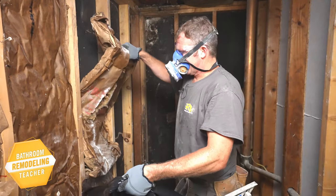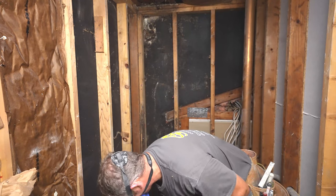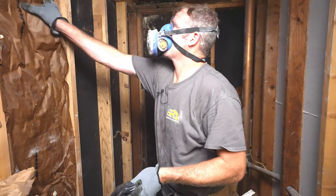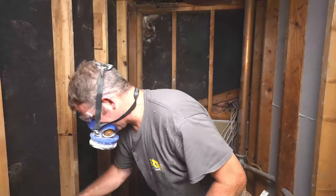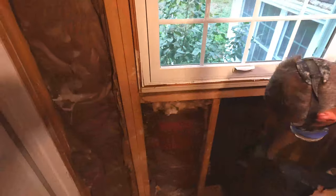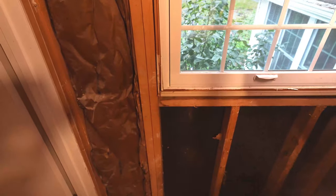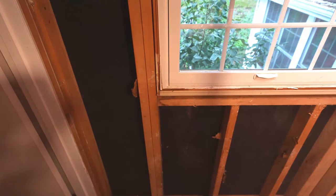If you're remodeling a bathroom and you have gutted the entire space down to the studs, I highly recommend you get rid of this crappy insulation that might have been installed in your home. This paper-faced old insulation doesn't have a very good R-value, and most of the time it's installed incorrectly where it's all bunched in. Plus, there's not too many situations where I've seen paper-faced insulation that doesn't have some form of mold growing on it. So I highly recommend replacing it with a much better insulation.